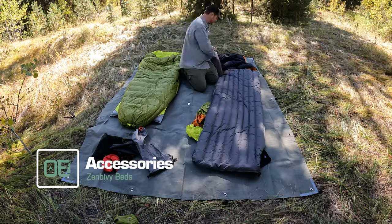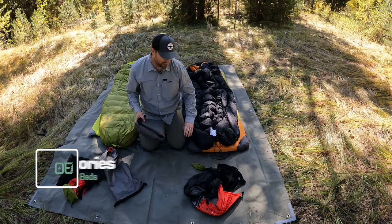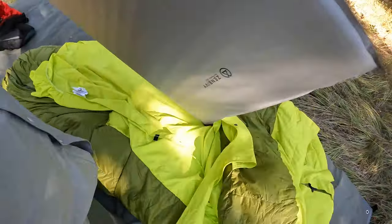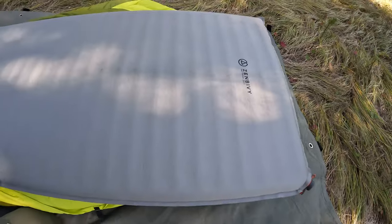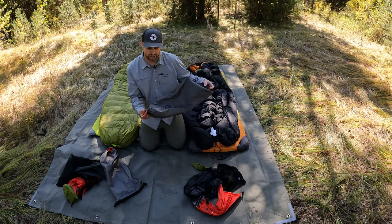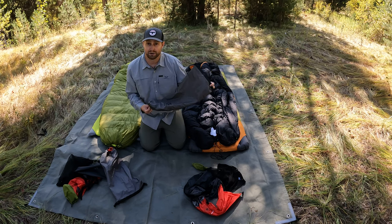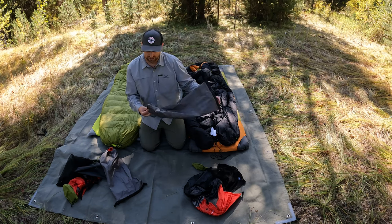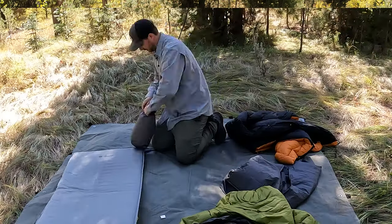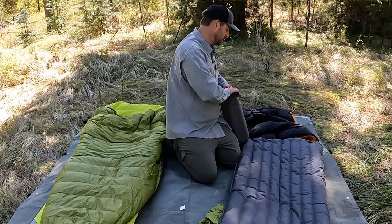Let's start with the accessories. Each of these comes with a bag if you get the mattress — there's either the Light Mattress or the Flex Mattress. They both come with dry bags, which is really nice. I found myself using them to go retrieve water from a lake or put out a fire. They also have a plug so they can be used as a pump, as you saw when I put these together.